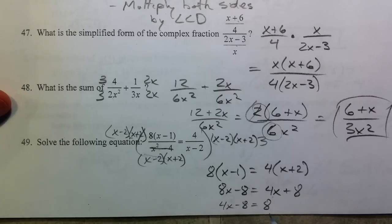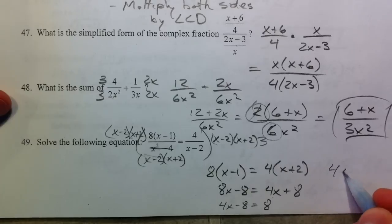Add the 8, you get 4x equals 16. Divide by 4, you get x equals 4.